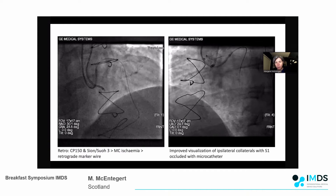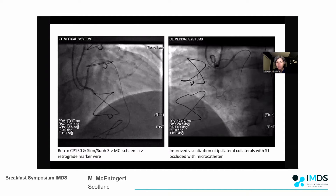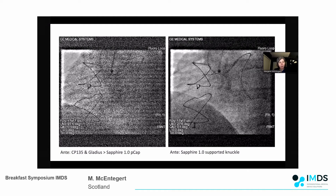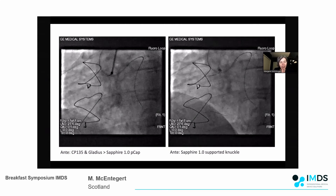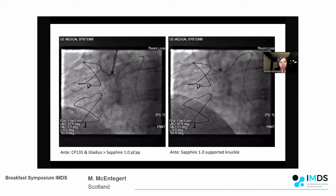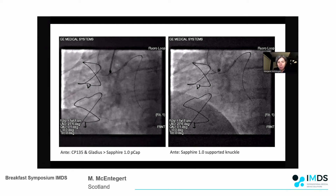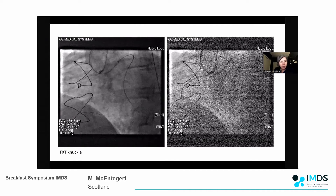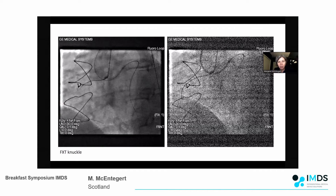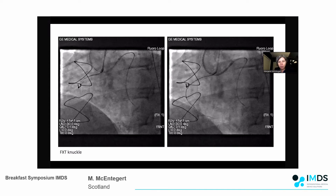With the microcatheter in the septal, we started to see more anterograde visualization from the ipsilateral collaterals - the idea of switching collaterals on and off. I started to work anterograde; it was very difficult to get across the proximal cap with a Corsair 150. Eventually I managed to get a Gladius in but couldn't get the microcatheter to purchase. I took a small balloon, just got that into the cap, inflated it, pushed the Gladius and created a knuckle. I then managed to get the microcatheter across, switched for an XT knuckle wire, pushed it forward tracking that long ambiguous course, and in the angiogram on the right we start to really elucidate the complexity of the anatomy at the bottom of the vessel with a very retroflexed bend.